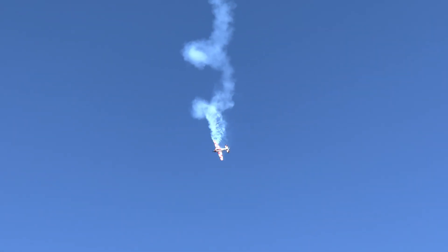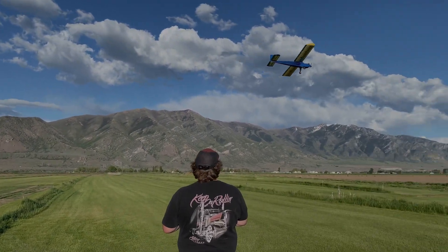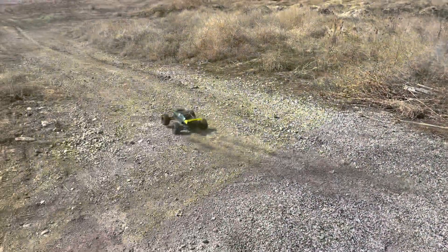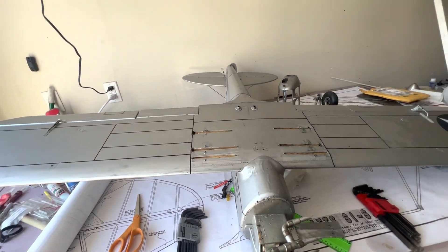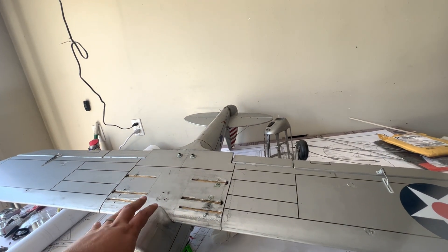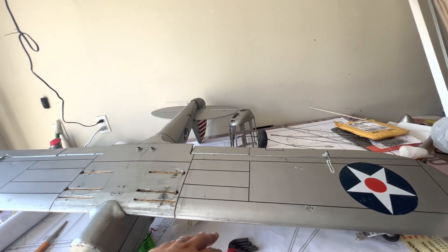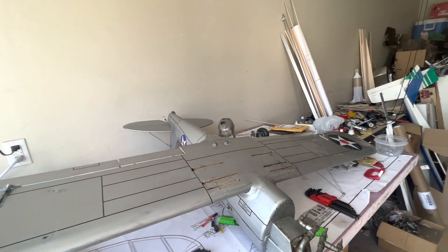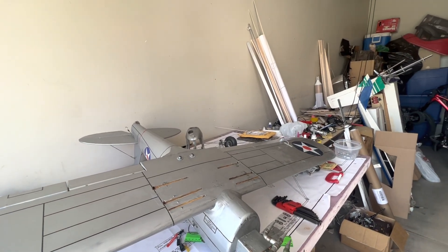Welcome back to the channel everybody, this is From the Ground Up RC, my name is Aaron. The heating didn't work out, so we're going to take it off. We took all the lining gear off, we're going to take the wing off, remove the covering, hold it straight, clamp it down, and spray it with window cleaner.